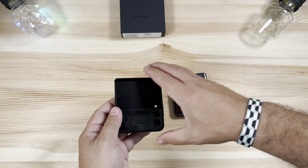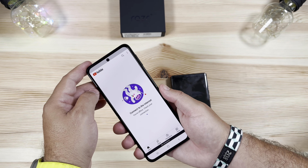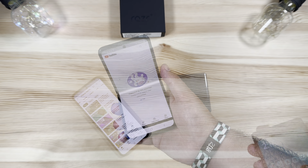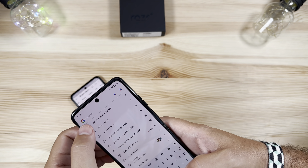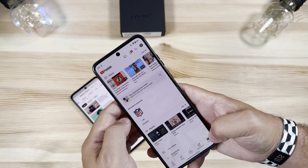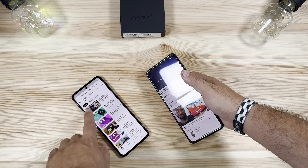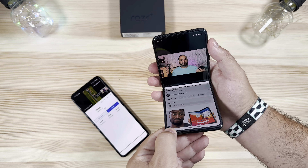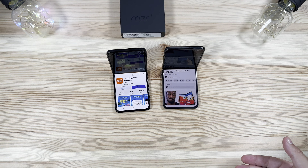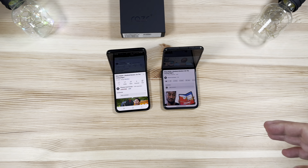Both phones do have Flex Mode so you can prop them up at an angle. Let's go ahead and open a YouTube video on both — I'll pull up the same video on each. When you fold it at an angle you can see just how nicely both displays adjust to Flex Mode. Let's look at this weekend's review we just put up.